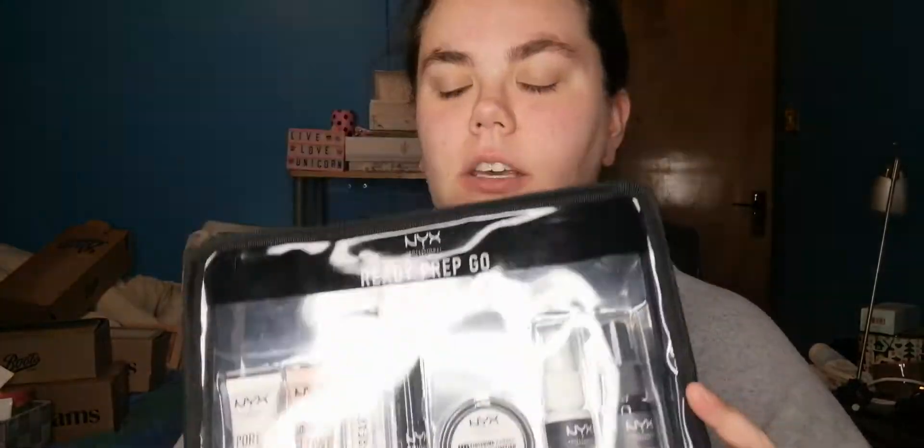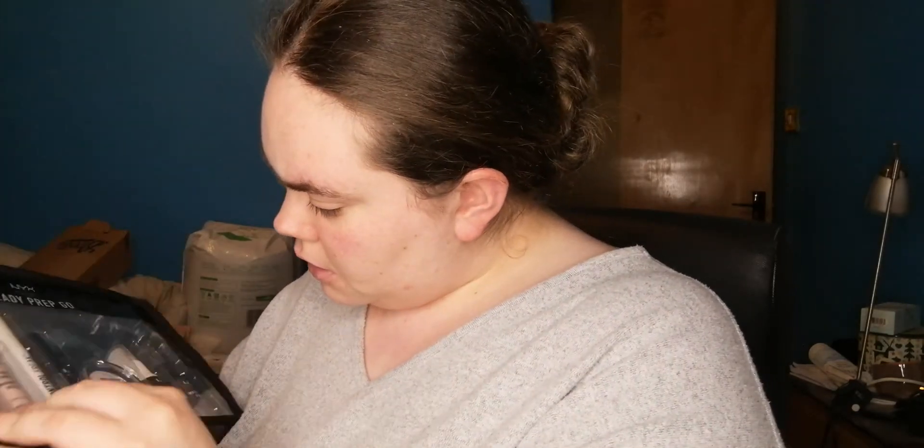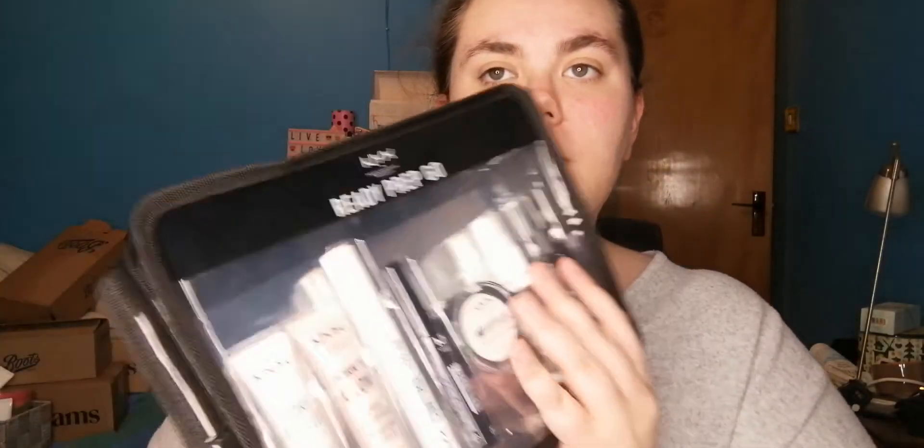Hi guys, welcome back to my channel. In today's video I'm going to be doing a full face of NYX makeup. My number one rule whenever I do reviews on makeup is I try to get it as cheaply as possible. This makeup set I bought includes a pore filler primer, liquid illuminator, brow setter, eyeshadow base, finishing powder, a fresh base setting spray, and a matte finish — their mini products — and I bought this set for 16 euro, originally about 32.